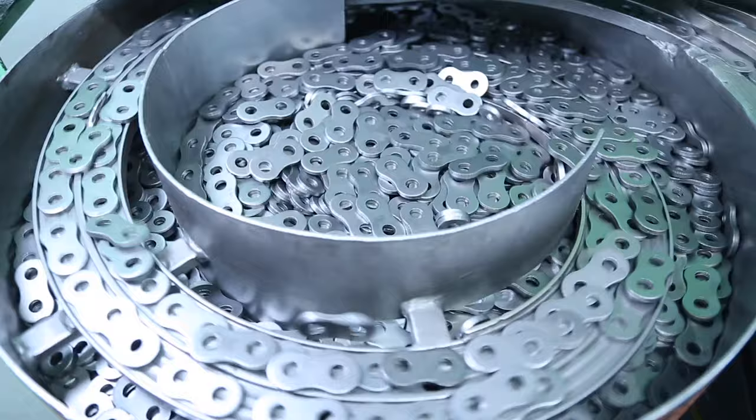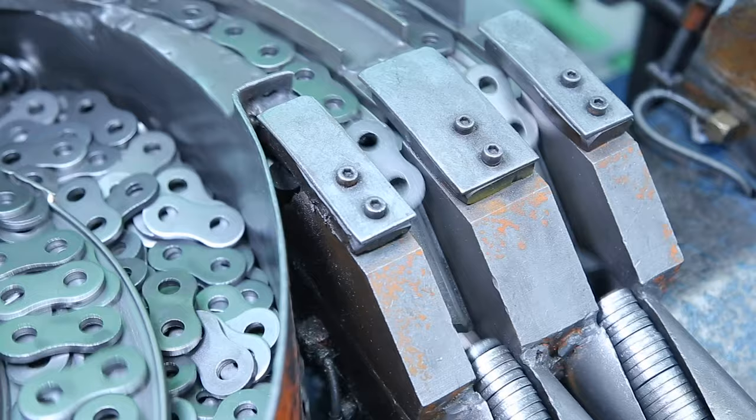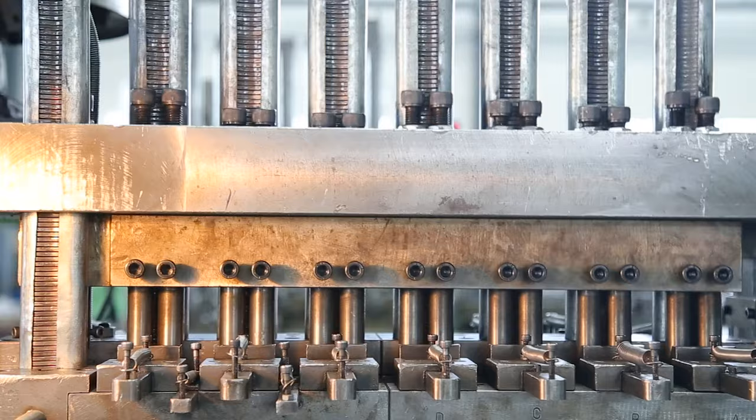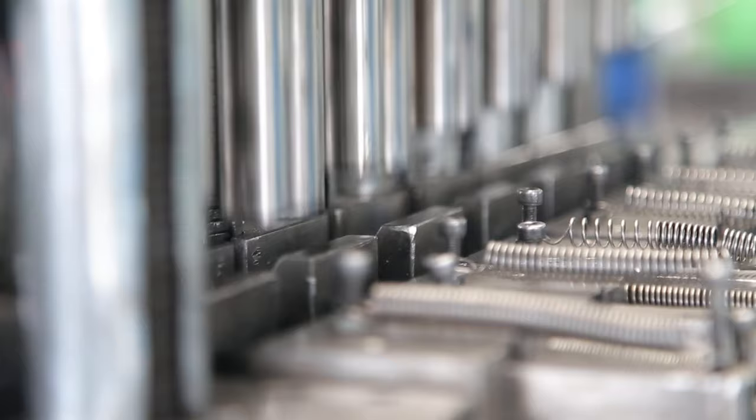Auto assembly machines precisely control the position of the components as they are transported and assembled. The pins are accurately inserted into the outer plates. An ID code number is then attached to provide full traceability of the product and its materials.